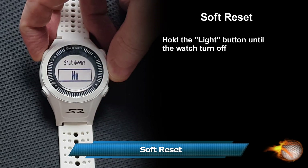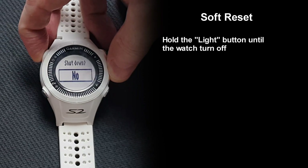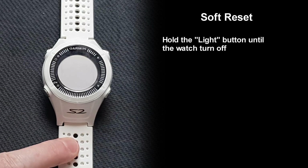With a soft reset, you can basically get out of any frozen screen without losing any settings. Simply hold the light button until the watch turns off, then restart the watch.